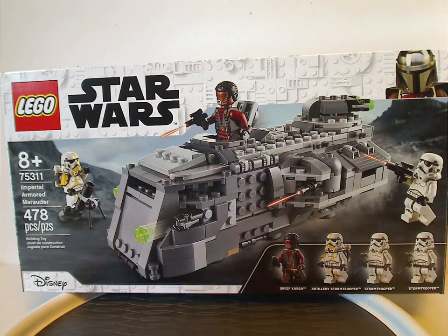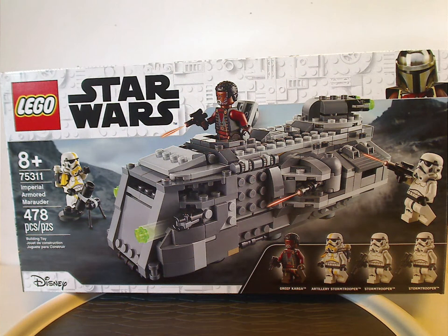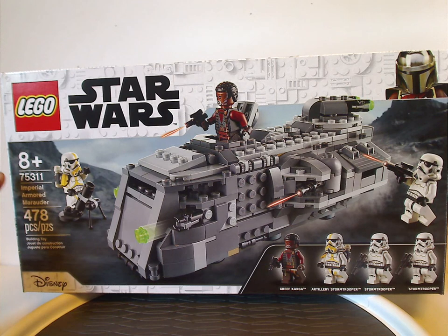So on the front of the box here, you have the logos and that border that we've seen since early 2019, of course, and a picture of the set in action and all the minifigs included in it. The age recommendation is 8 and up, set number is 75311, and it has 478 pieces.